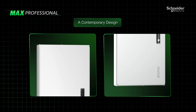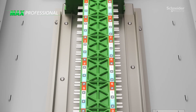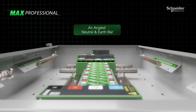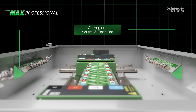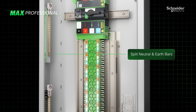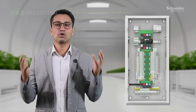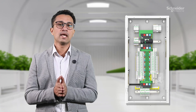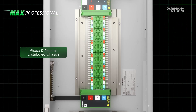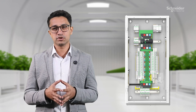Its contemporary design seamlessly blends into the modern environment. The angled neutral and earth bar positions provide better access to the wiring, while the split neutral and earth bars make the wiring much neater and enhance the overall professionalism of the install. At the heart of the system is the innovative phase and neutral distributed chassis, which eliminates the need for neutral wiring on the RCBOs.